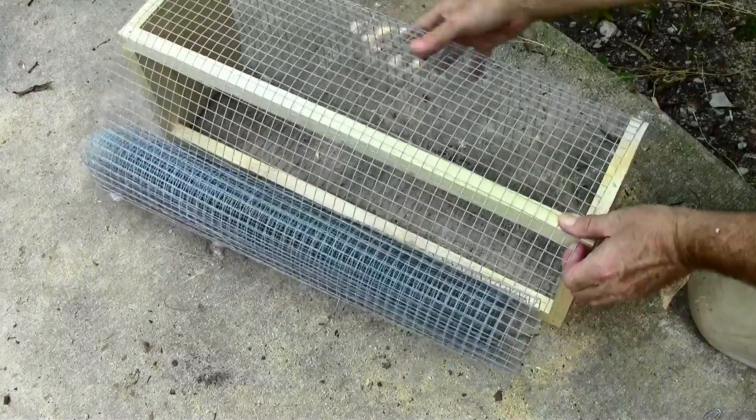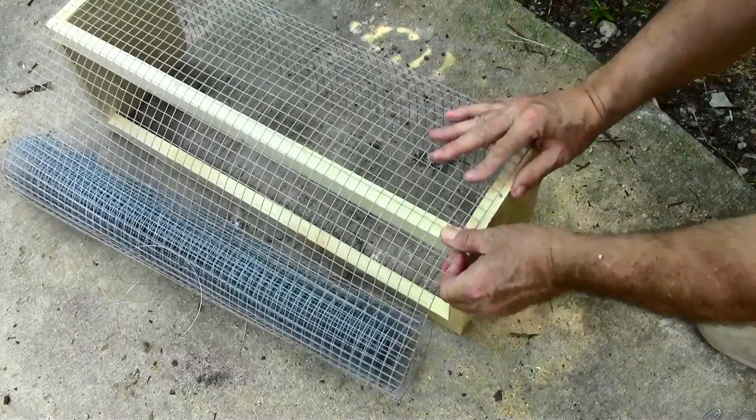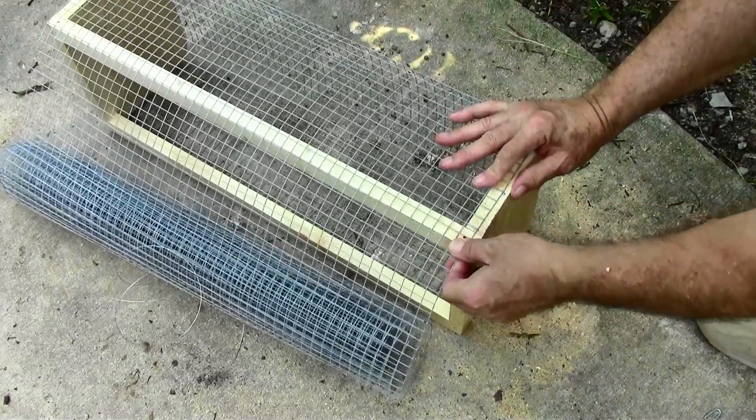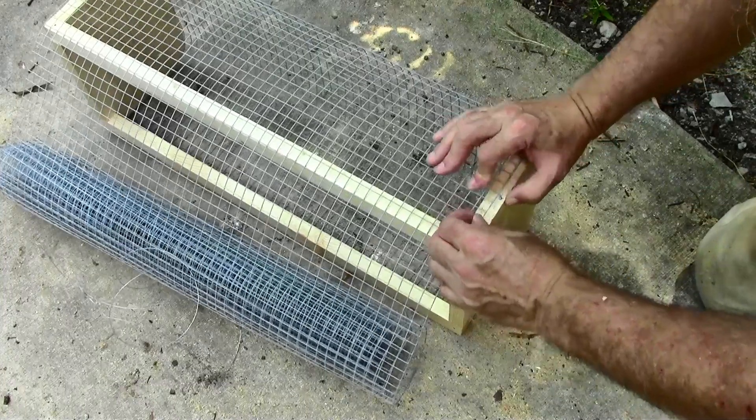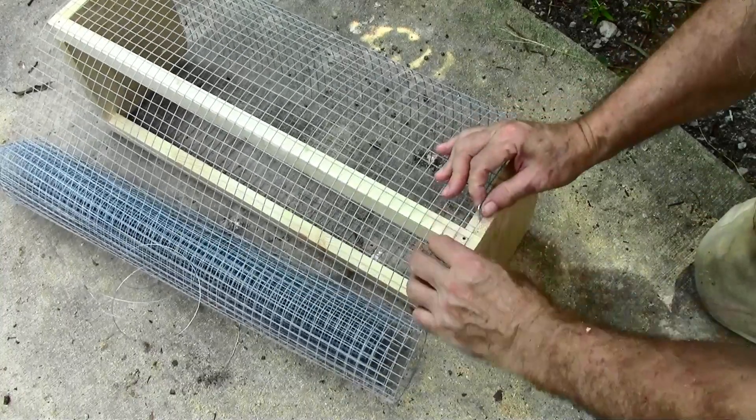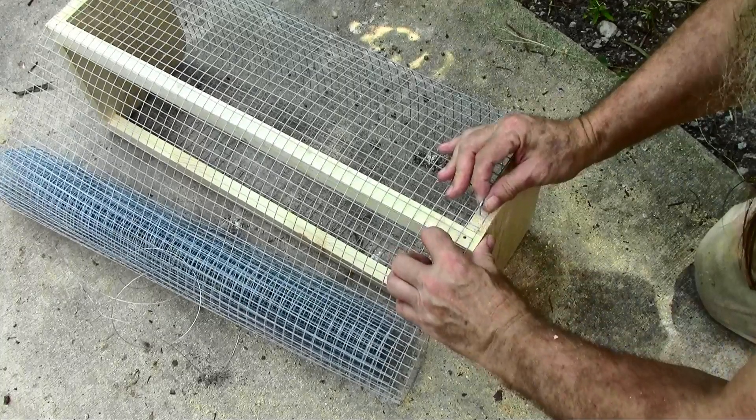— whatever length you're making it, you want to do the math so that it fits right down the side of the end pieces, so you can put your staples right in the middle.